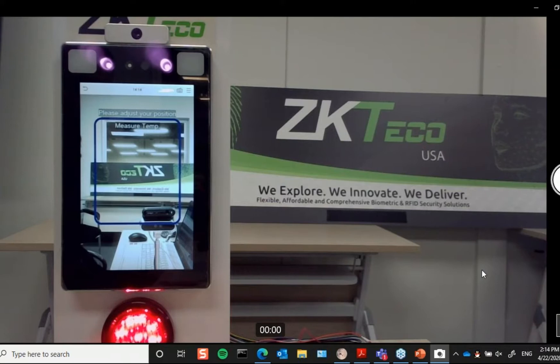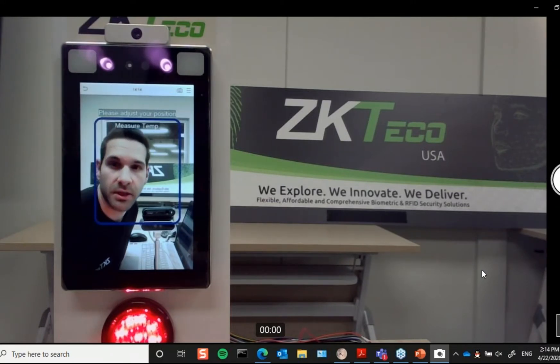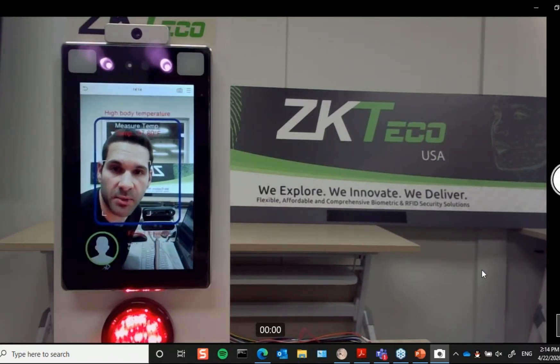So someone in the area can visibly see this, and you can also see on the reader itself — there is no access granted.